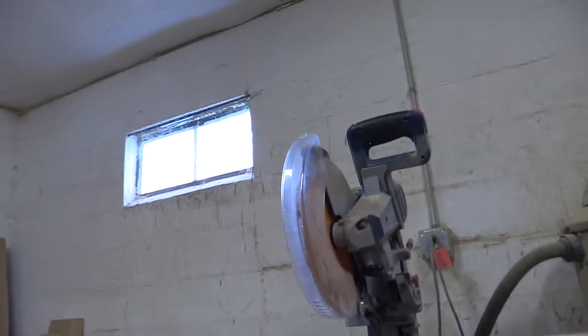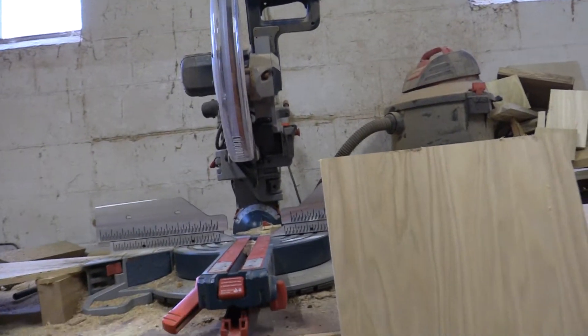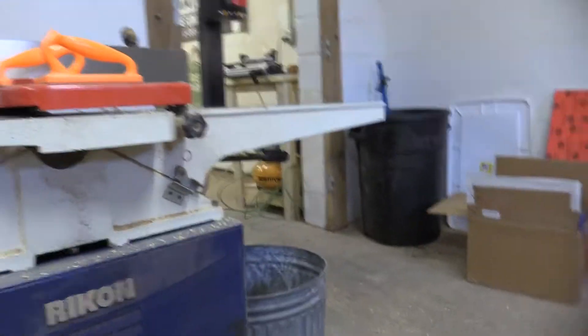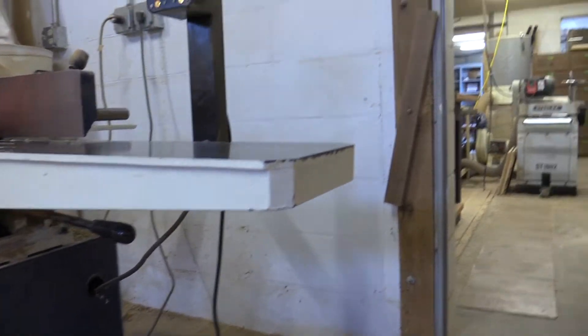This is a miter saw. Is that what it's called, dad? Yep. Okay, then we have this 8-inch chisel joiner.